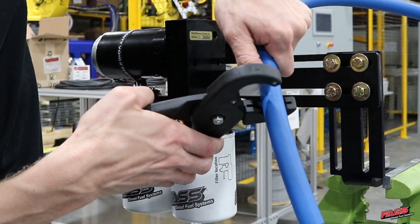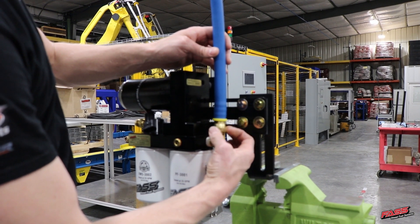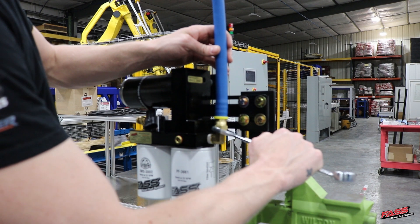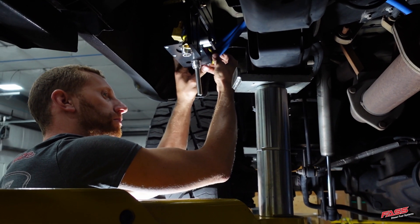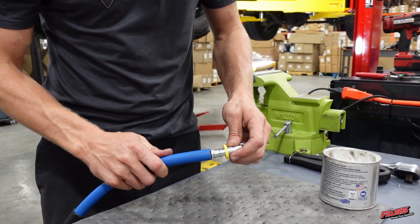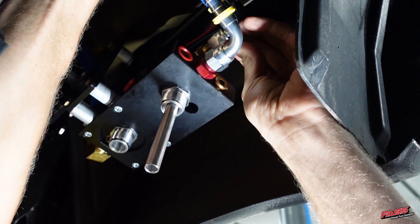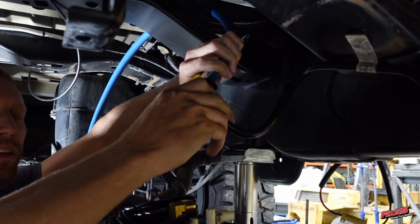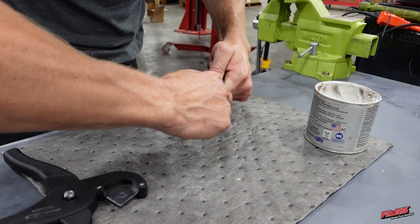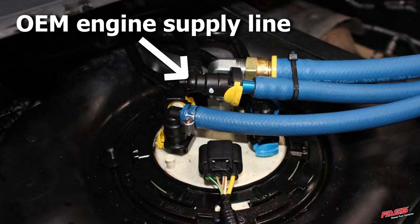Route FL1058 to the T port of the FAST and trim accordingly. Using grease, install PL1058 into FL1058 and install that onto 10302 and tighten accordingly. Route the FAST return line to PL2003 on the return port, trim accordingly, then using grease, install FL1002 onto PL2003. Install a PL2003 into the remaining section of FL1002, then connect it to the E port of the FAST system and tighten accordingly. Route the fuel line from the FAST E port to above the fuel tank module, then install PLB1212 into FL1002 using grease. Connect PLB1212 to the OEM engine supply line as shown.